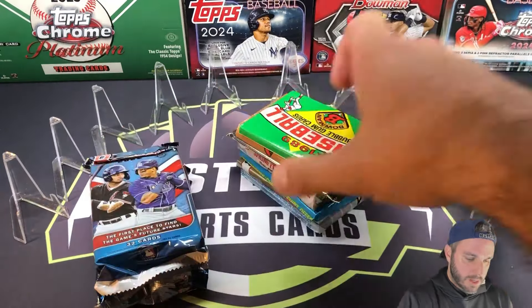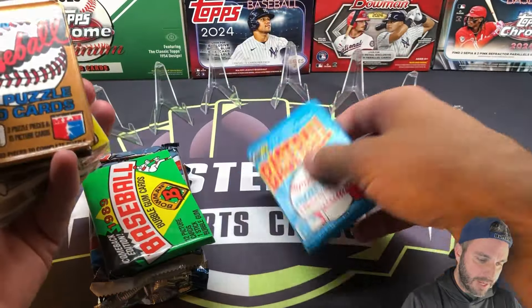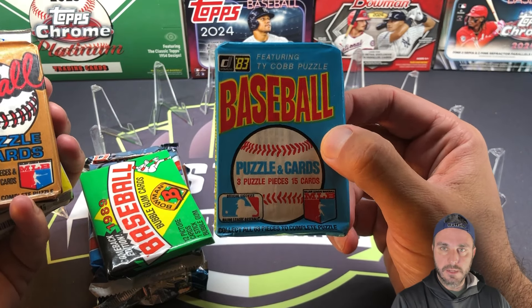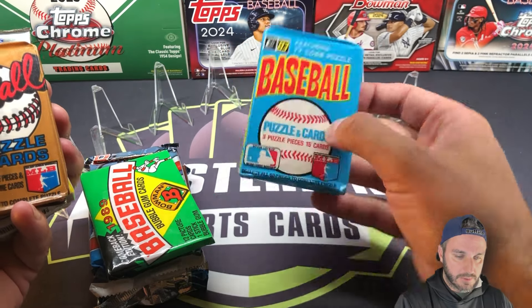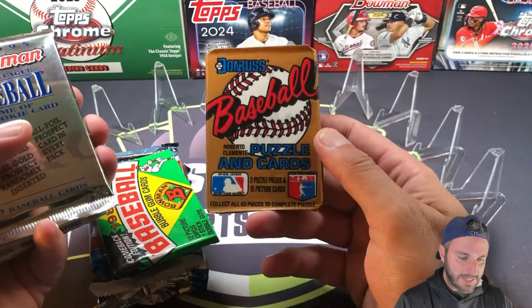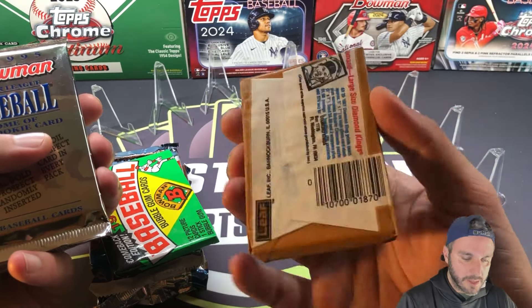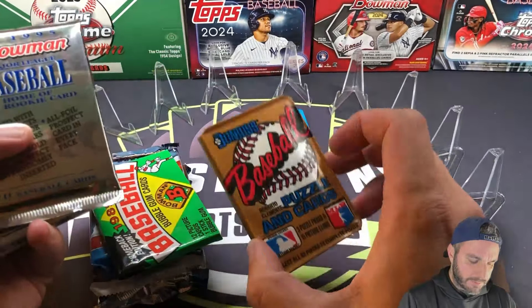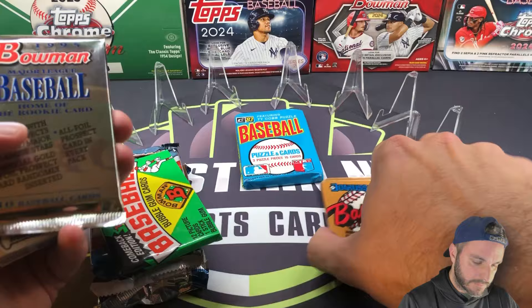This is pretty cool. So we have 1983 Donruss. That's going to be the Tony Gwynn, Ryne Sandberg, and Wade Boggs rookie year — that's a pretty sick pack. And 1987 Donruss, these are all BBCE certified, so they came from sealed boxes. 87 Donruss has Barry Bonds, Bo Jackson, Barry Larkin, Mark McGwire, and Greg Maddux. Pretty good set there.